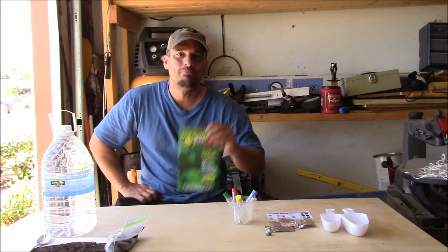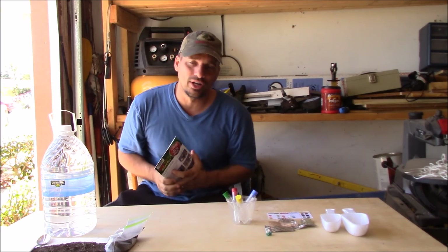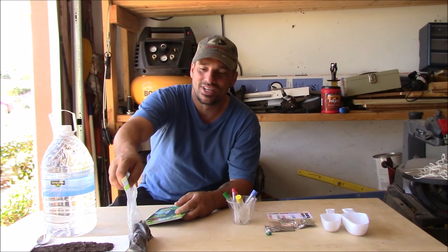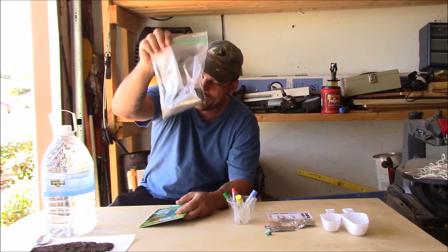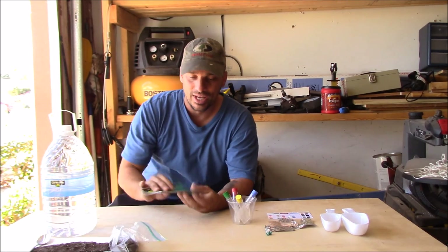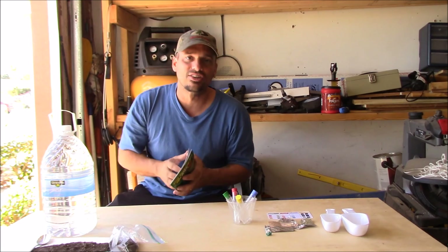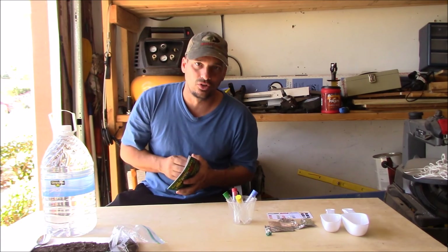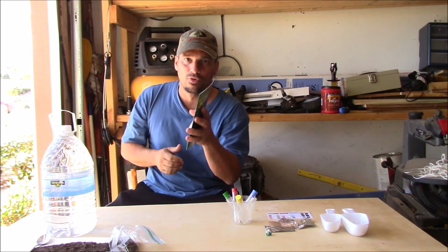Hey everyone, Rich at Rivera Urban Homestead. Today I'm going to do a pH and nutrient test on my soil in the garden. What I did is I went to every bed that I have, dug down about 6 to 8 inches, grabbed a sample of the soil, put it in a bag, mixed it all together, and now we're going to do this home test that you can buy at the garden store. I'll read the directions, get the test all done, and then we'll come back with the results and see what we have to do to amend that soil in the garden for better production.